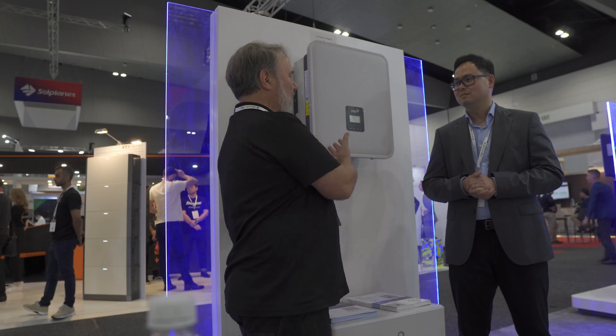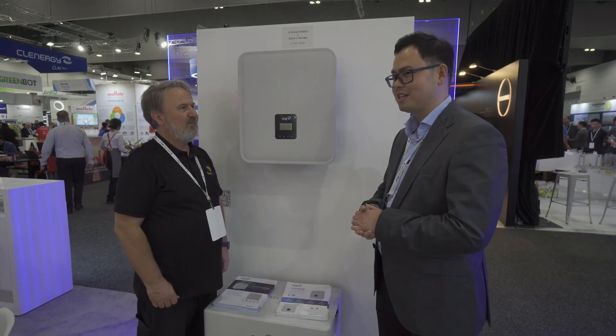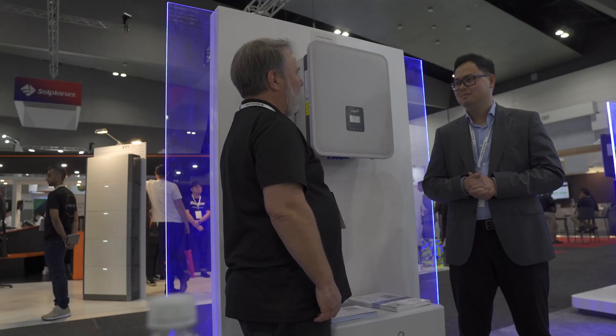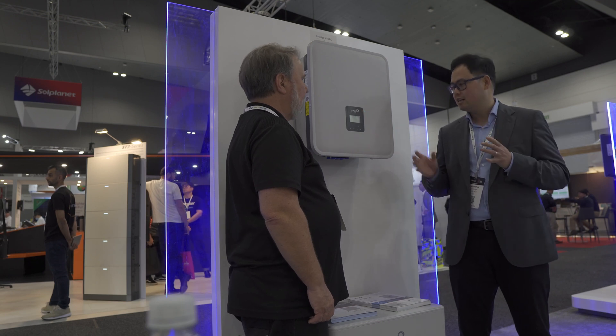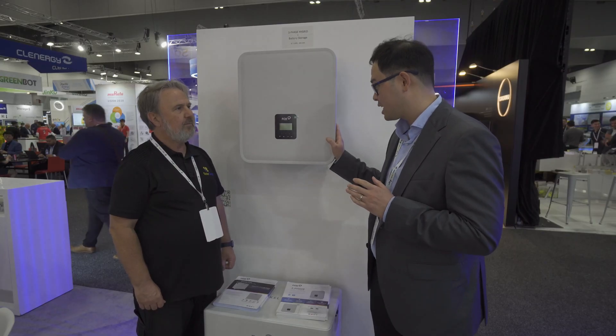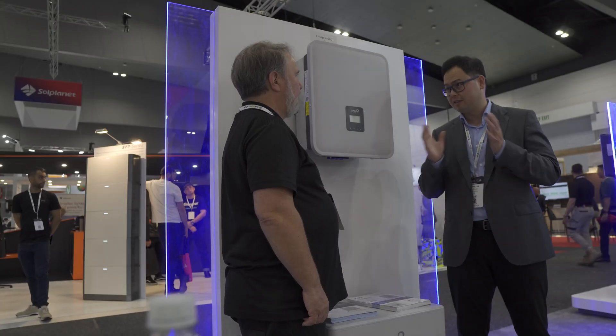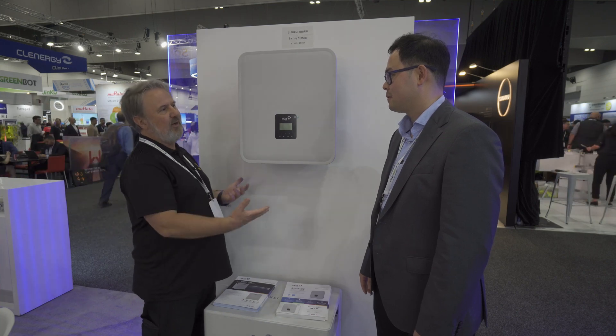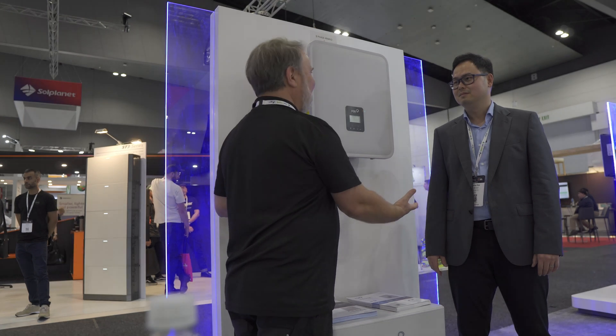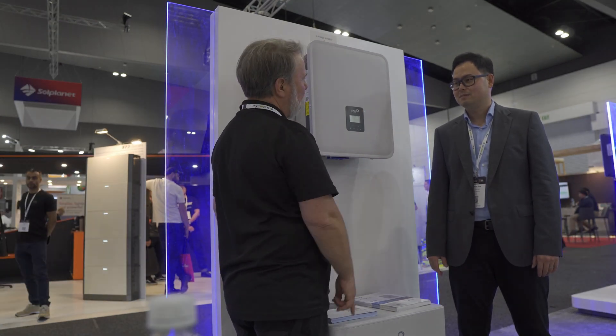Eight kilowatts of backup is what people need because a home doesn't run on two and a half kilowatts. Energy security has become more and more critical for end users so Fox ESS is spending a lot of R&D on the backup side. In Europe it's about energy security; here in Australia it's also about electricity prices - the budget announced a predicted 56% increase in electricity prices over the next 18 months. People with storage and solar are going to benefit. Fox ESS is also expanding on the C&I side - this inverter can be paralleled up to 10 units together, reaching 120 kilowatts of three-phase power.